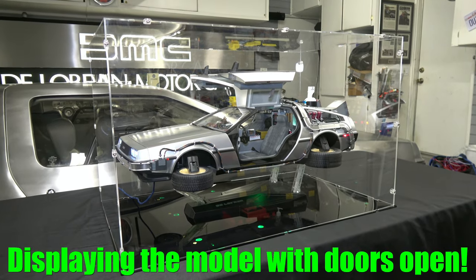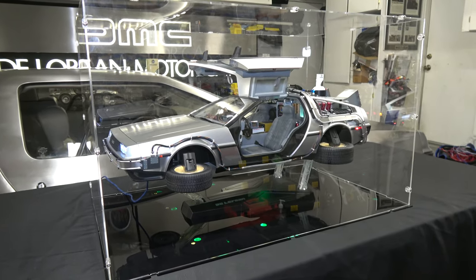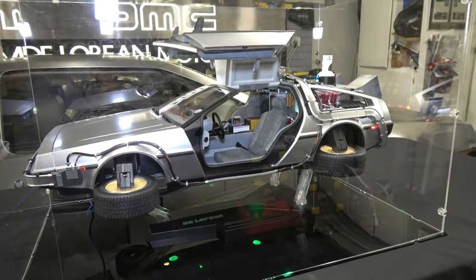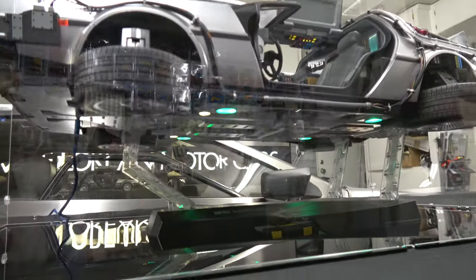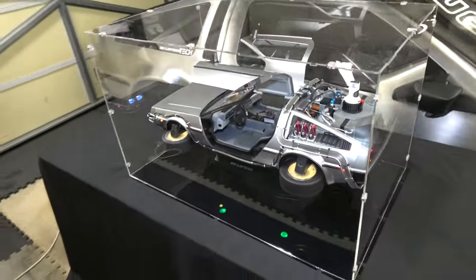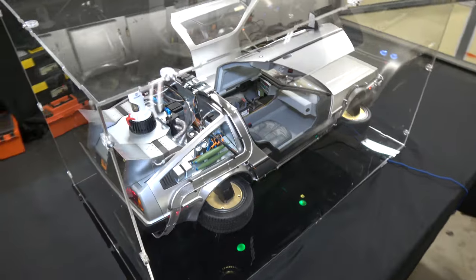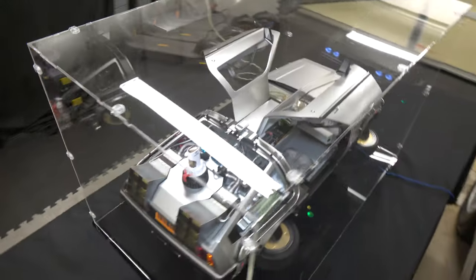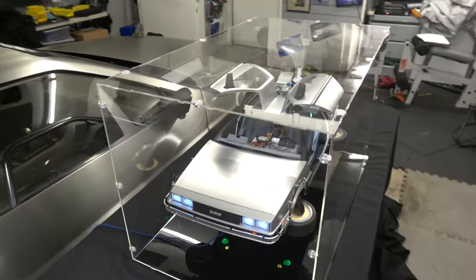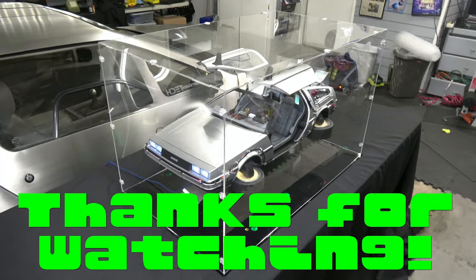A few days later, I was able to display the time machine level in the display case. Just like I mentioned in the introduction, if you're interested in this, check out my video on how I non-invasively modified the display base. This looks really awesome — I'm actually really happy I was able to find a way to display the time machine level, as opposed to tilted, which I never quite liked. Let me know what you guys think, drop a comment below, and feel free to drop any questions in the comments as well. Thanks for watching.